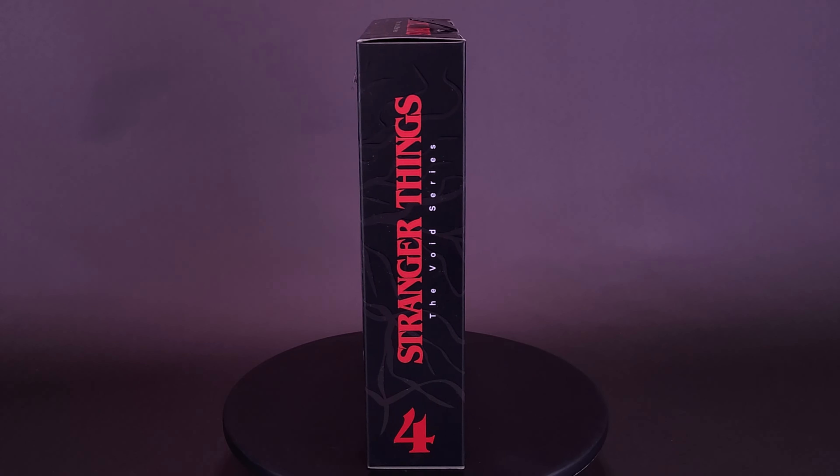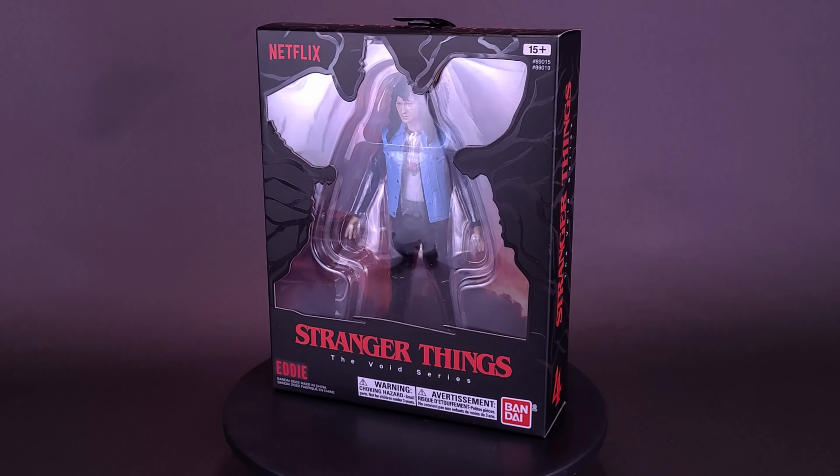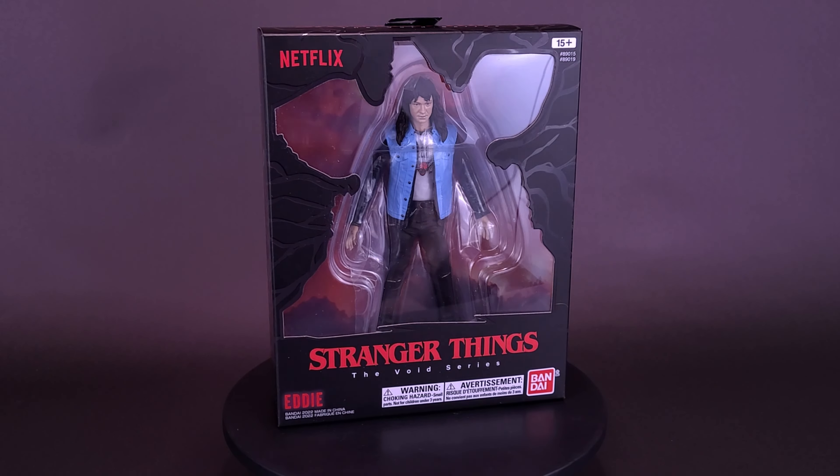I say you're asking me to follow you into Mordor, but the Shire is burning, so Mordor it is. Here's your look at the new Bandai Stranger Things The Void series.